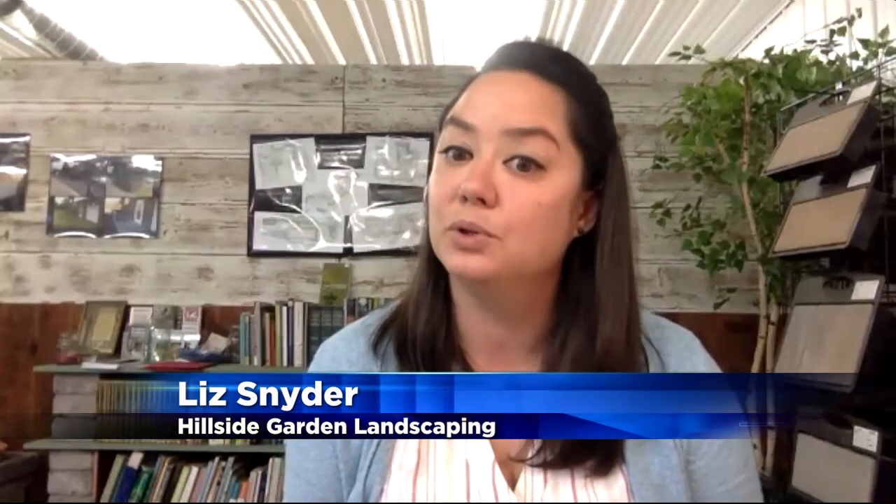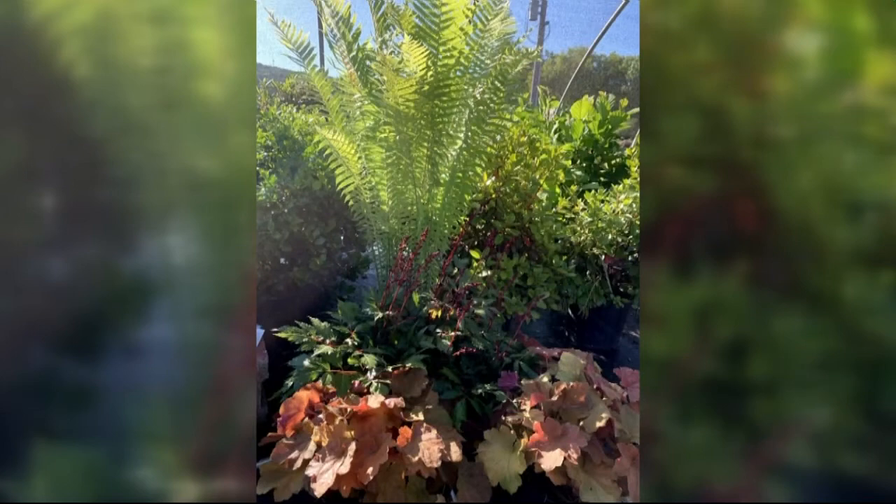I also like to choose things that have a different texture. The ostrich fern plume is very lacy and very open — they flow in the breeze. By putting something in front that's got a bigger, chunkier leaf, like coral bells, which also like that shady, slightly moist scenario, that pop of color — orange against the green — really shows up well. It's a nice contrast of fluffy lacy leaves versus something bigger and bulkier visually.